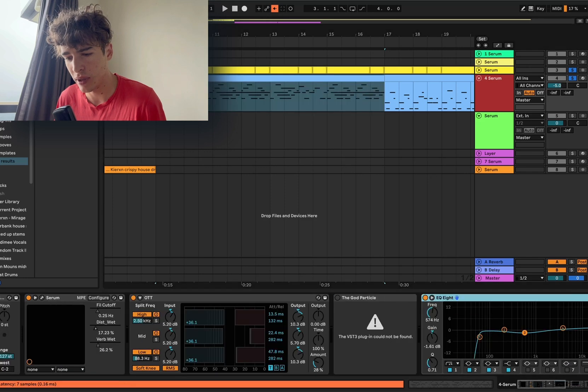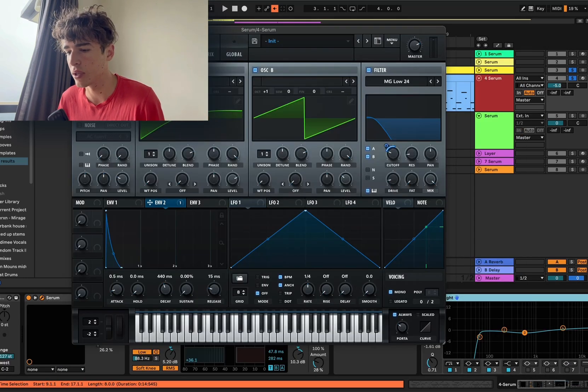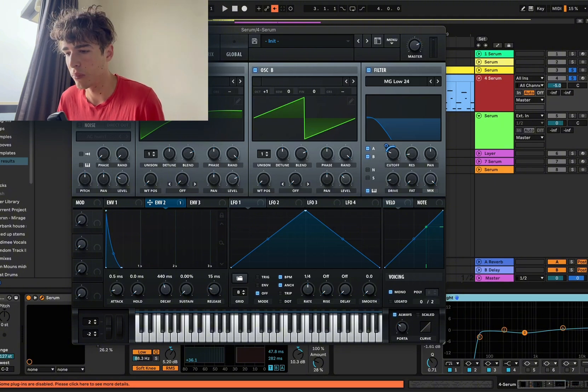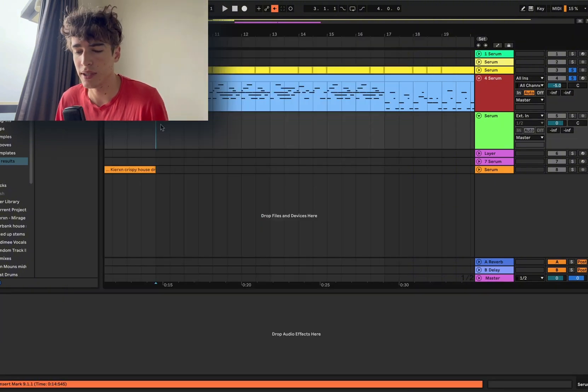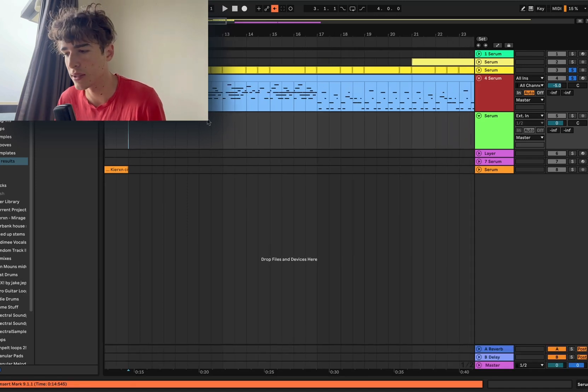This is a little lead that I made, sort of inspired by Fridegan — very dusky. It has this mono voicing with a portamento time. Basically, this will be in the preset pack that I'll link in the description of this video, which you guys can go check out and download for yourself.